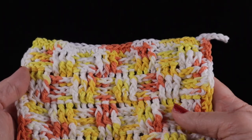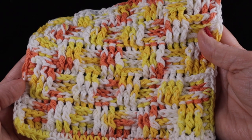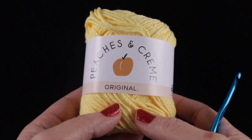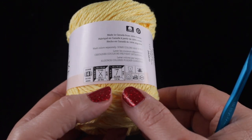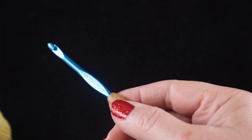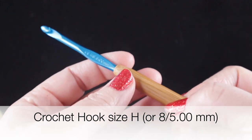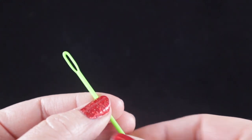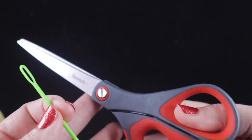Hi, I'm Bonnie Barker with BonnieBayCrochet.com and today I want to show you how to make the easy basket weave dishcloth. For this project I'm going to be using Peaches and Cream Original, a worsted weight or number four 100% cotton yarn, and a crochet hook size H or 8 or 5.00 millimeter, and I'm also recommending a yarn needle as well as a pair of sharp scissors.